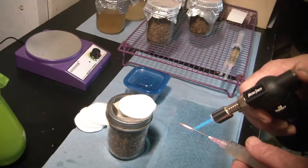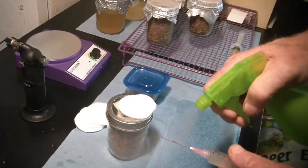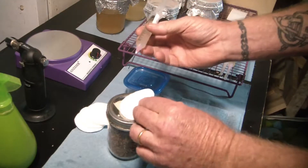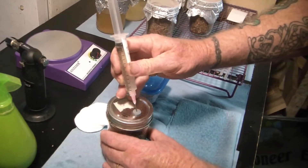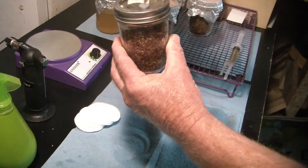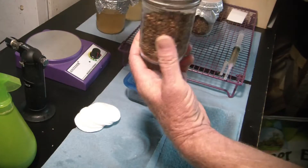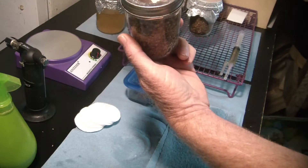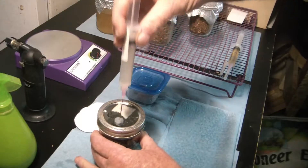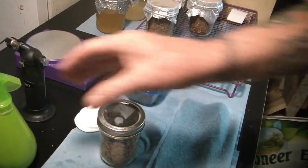Get it nice and hot. Remember what I told you before — you don't have to hold it forever and start melting your syringe. Just a little scant — I want about half a mil per side, and that's good right there.